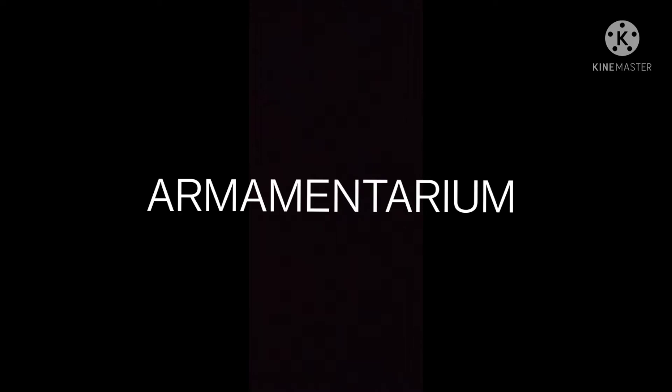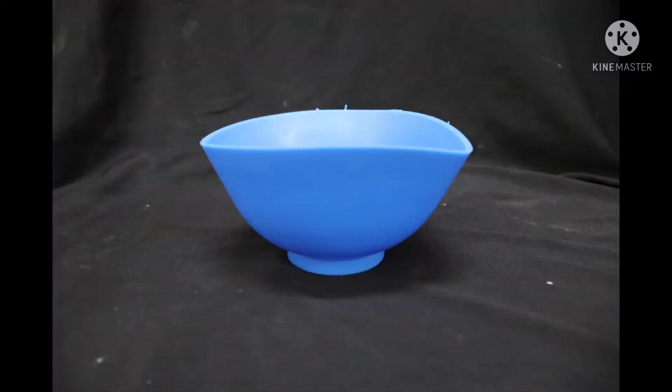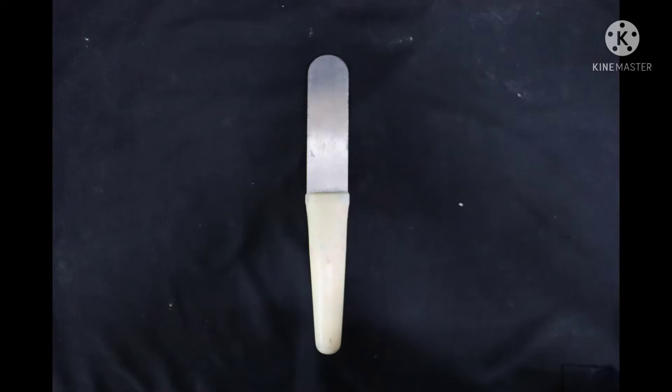This material is therefore called die stone. The armamentarium that is required would be a rubber bowl and a straight spatula.